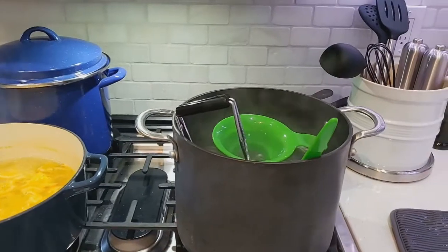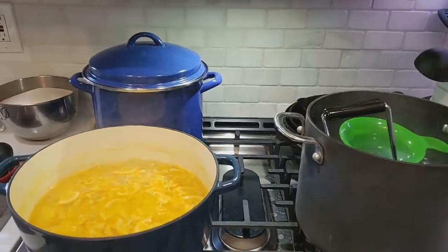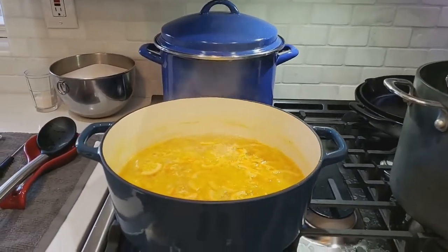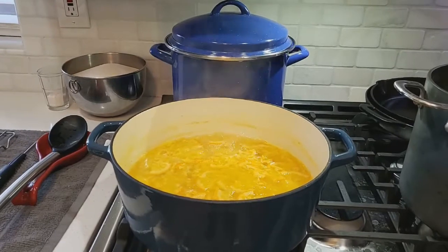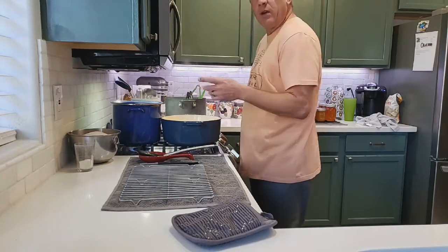Our jars are in both pots with our utensils — we'll let them boil for about 10 minutes, then turn them to very low and let them sit until the mixture is done, then we'll start filling the jars. Our jars are all boiling now.